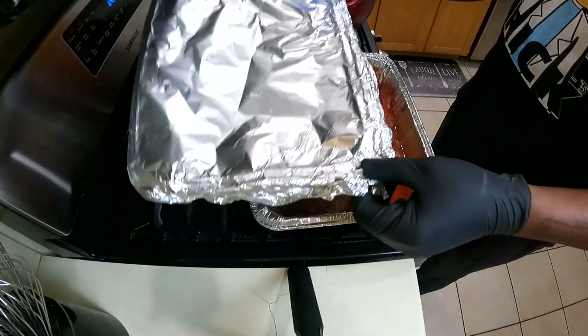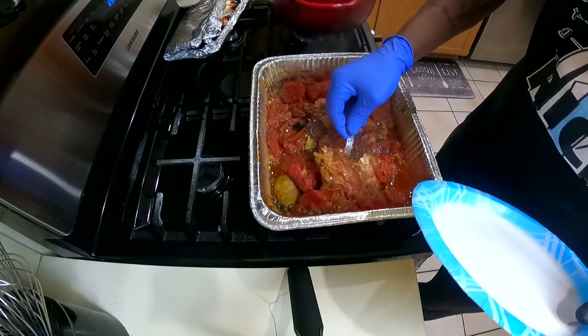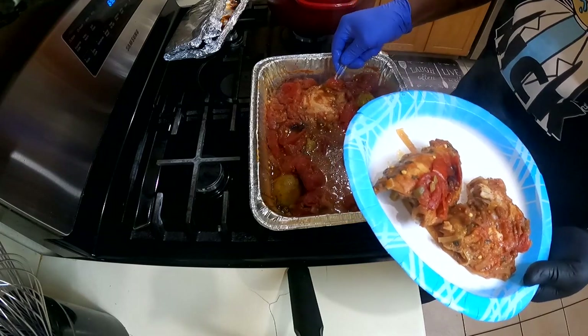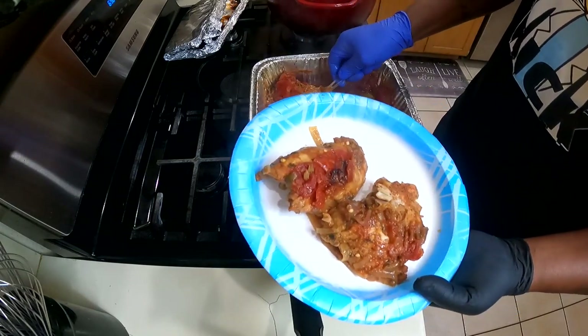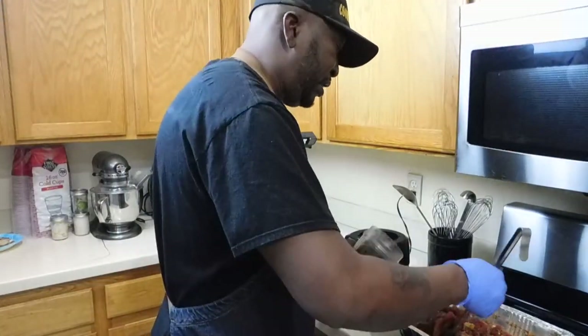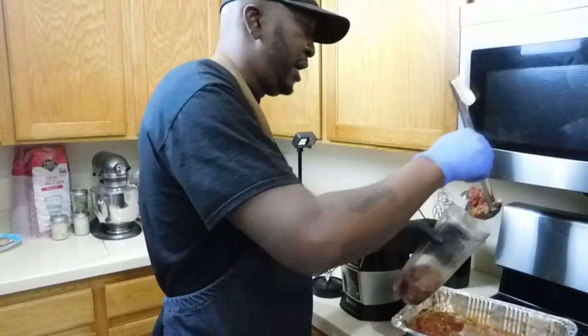After three hours, let's see what this chicken looks like — oh, that looks good. I'm going to take the chicken. Oh yeah, you see that? It falls apart. What we're gonna do with the sauce that's in here — I'm gonna blend it up. We're going to blend this up right quick to make that sauce.